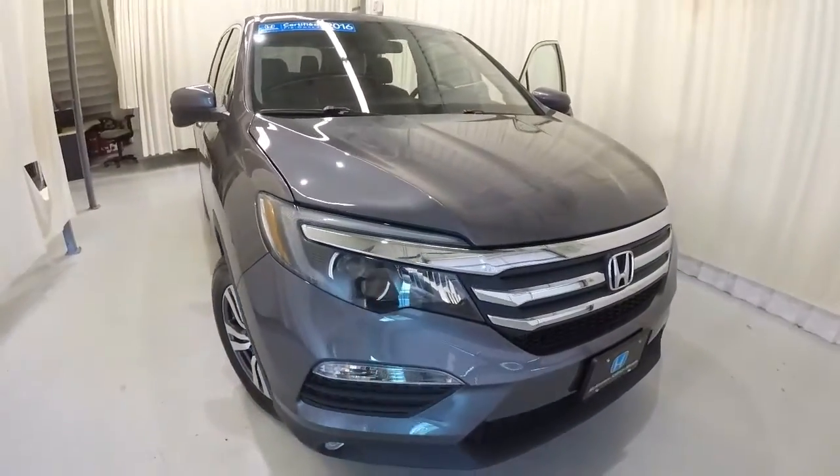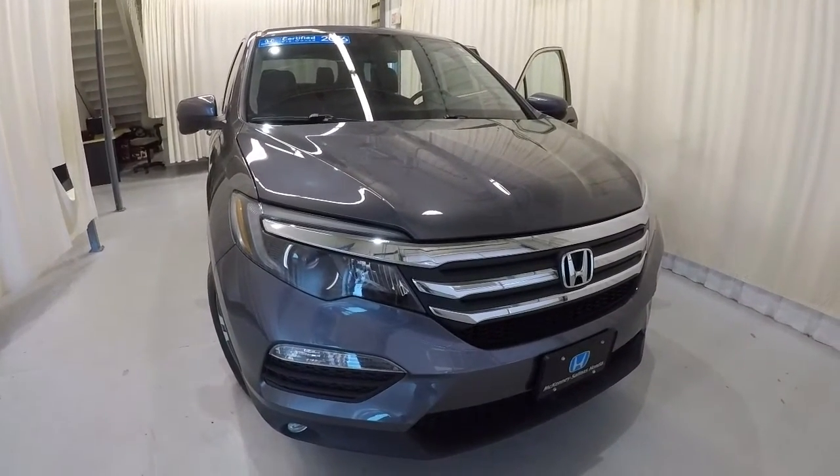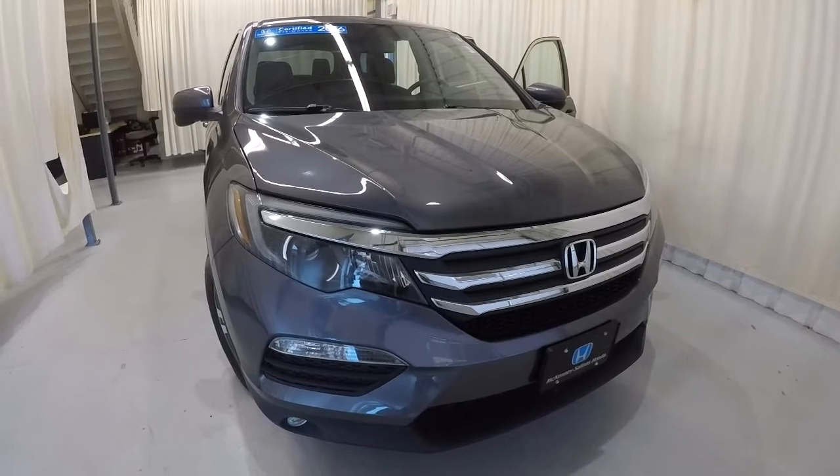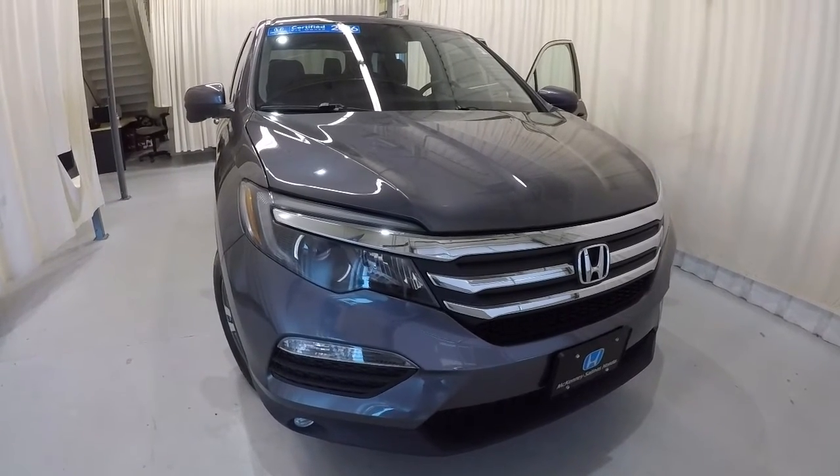Just to recap: it's a 2016 Honda Pilot EXL, it is certified, it's got a clean Carfax, one owner, 34,000 miles on it, and it's in fantastic shape. Come down, check it out, take a test drive — and thank you for watching the video.